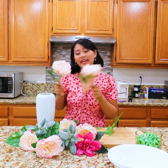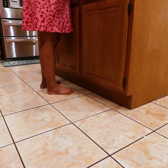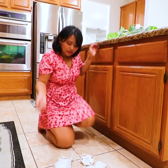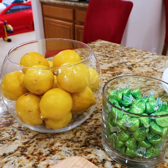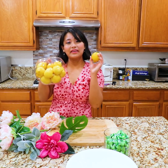Oh, these flowers are so pretty. I'm going to make a vase of flowers of these. Oh no, my vase! How will I make a vase of flowers now? Oh! I have an idea. I can use this glass bowl and a lemon to make a vase.